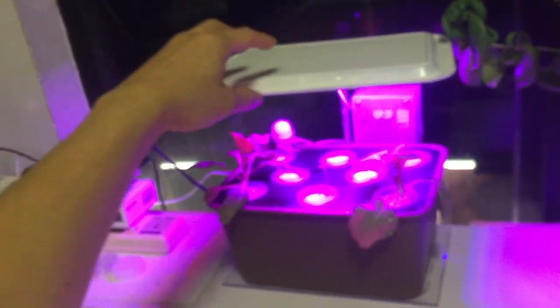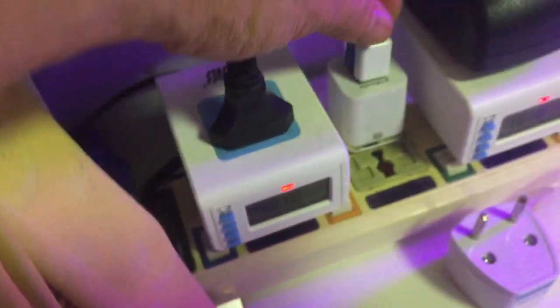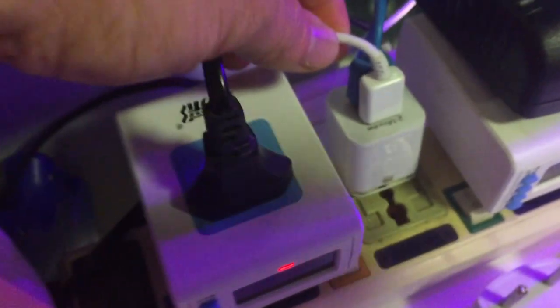When you have seedlings just germinating, the grow light should be as close to the seedling as possible to avoid a long-neck situation — you want the light to be close to young plants. But after they have germinated and start growing, you want to move the grow light a little bit further away from the plant; otherwise the leaves will be burnt by the light.